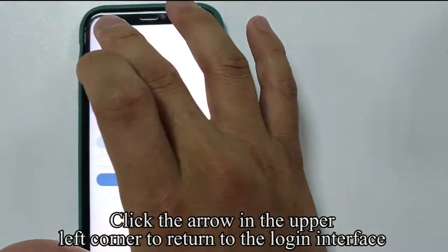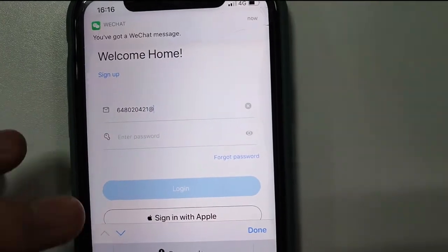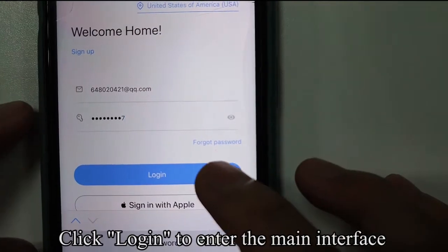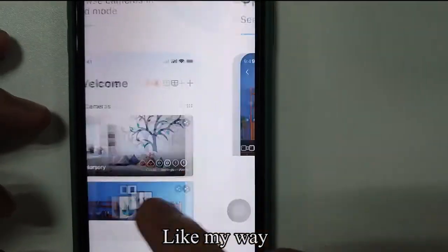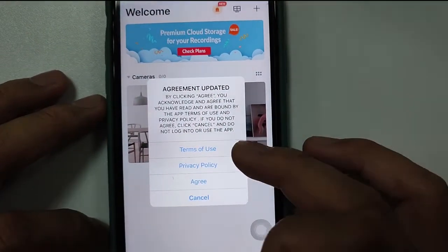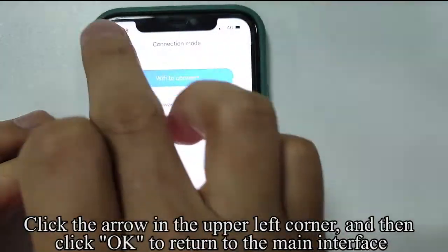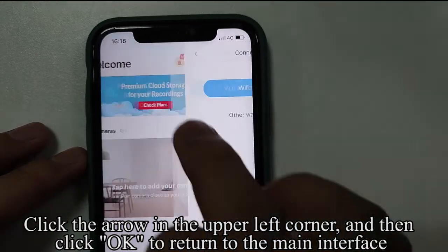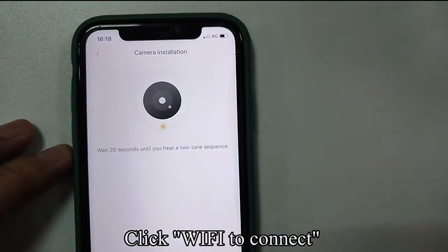Click the arrow in the upper left corner to return to the login interface. Enter your account and password, then click login to enter the main interface. Click agree. Click on the upper right corner plus to add a device. You can also click this picture to add a device. Click Wi-Fi to connect.